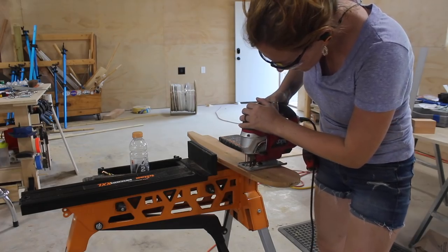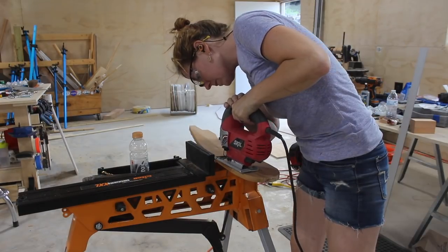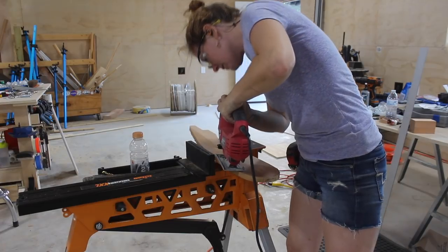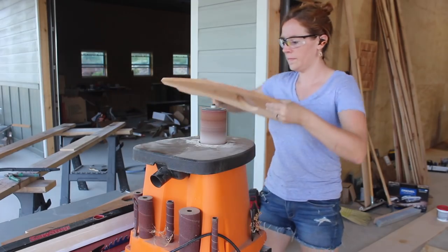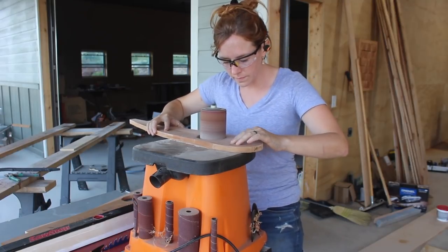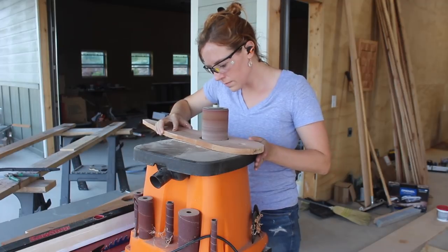Taking the arm piece of the swing, I started cutting out the cup holder. To cut it out, I first drilled a hole in the center with a drill bit, then used a jigsaw — using my super jaws to hold the piece in place while I made the cut. I cleaned up this cut using the largest spindle over at my spindle sander. If you don't have a spindle sander, a little bit of hand sanding will also do the trick.